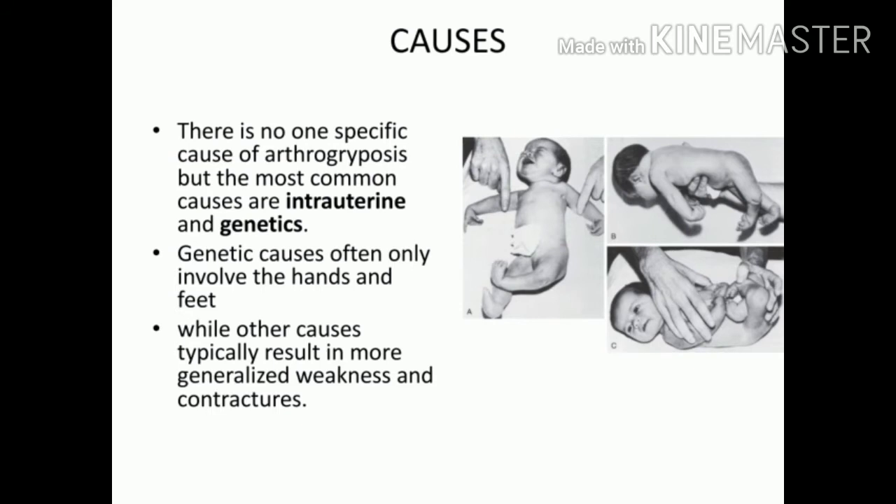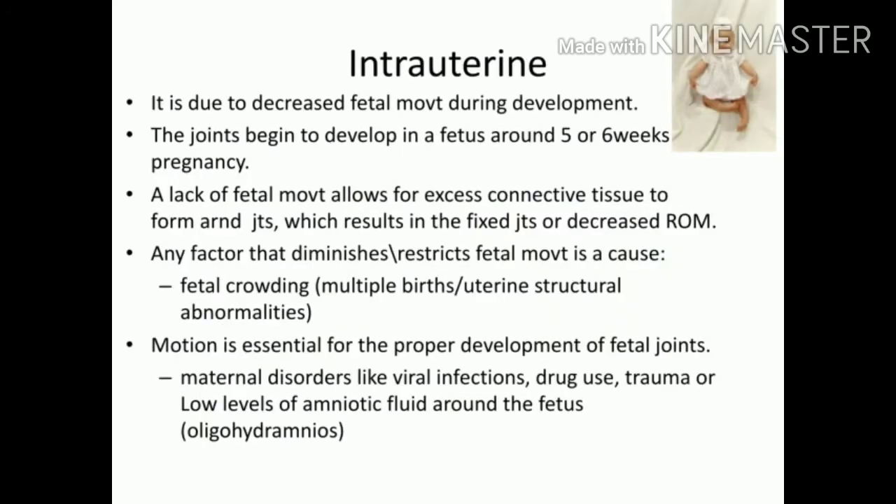There is no single specific reason for arthrogryposis, but the most common causes are intrauterine or genetic. Intrauterine means something went wrong within the uterus while the fetus was developing. The genetic presentation typically affects only the hands and feet, which may appear like clubbing or club foot. In the intrauterine type, there could be more widespread deformities and weaknesses.